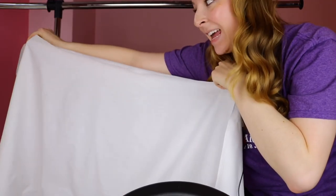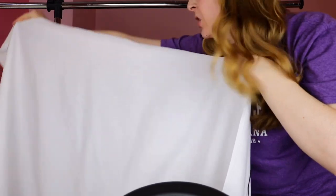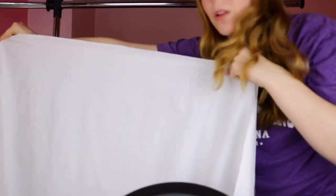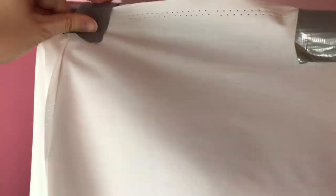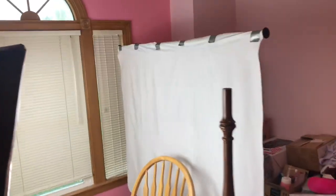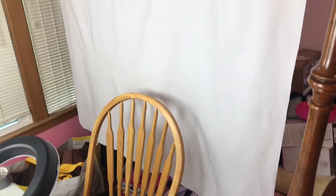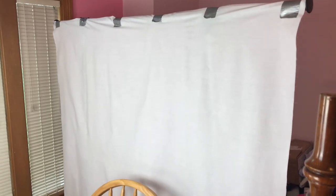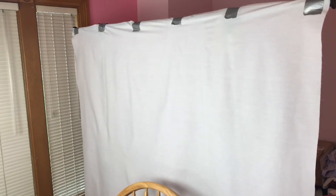I'm going to hang the fabric the long way so that it's the two yards wide across the rack, pulling it taut as I go and duct taping it every couple of inches. Now that I've hung up the fabric, this last step is the most important because you can't just leave it hanging straight down — it's not going to look smooth in the background.